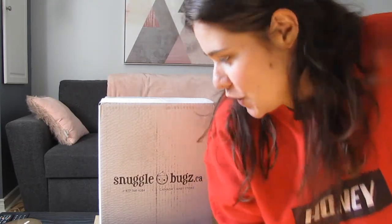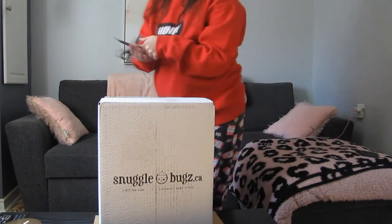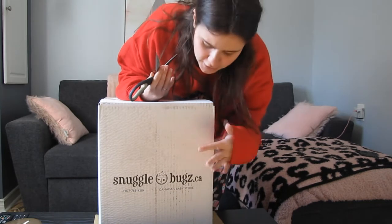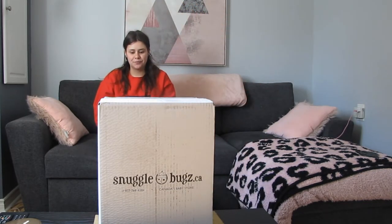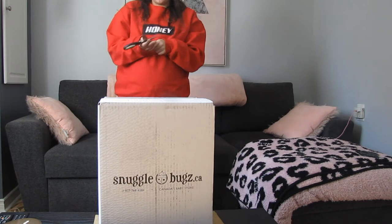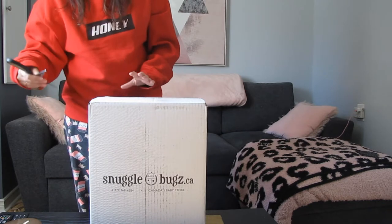Hi guys, so as you can see I have a packaging right here — it looks wet. With dolls I just spray cleaner in the whole box and I wash my hands and all that. But today's video is going to be an unboxing of my diaper bag.